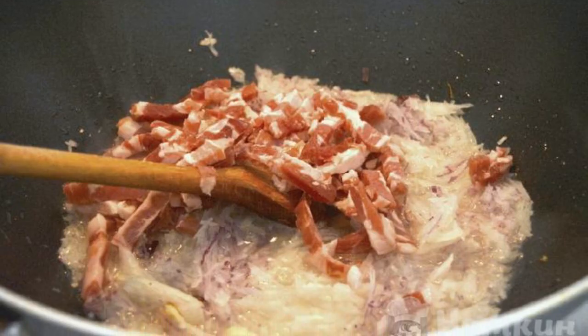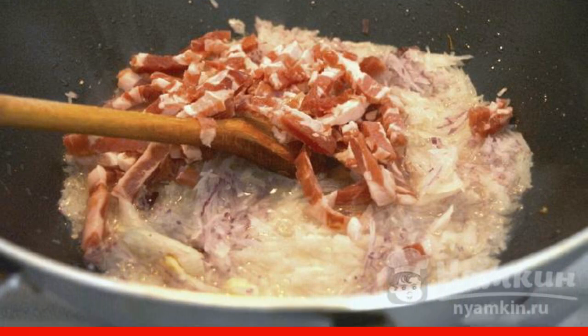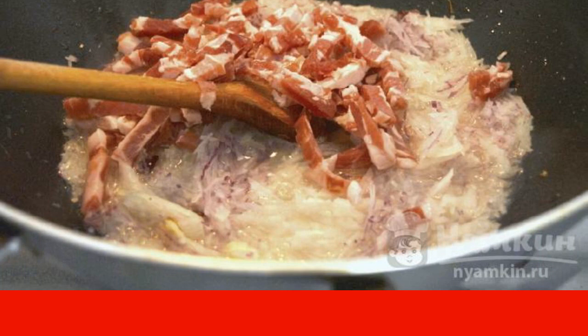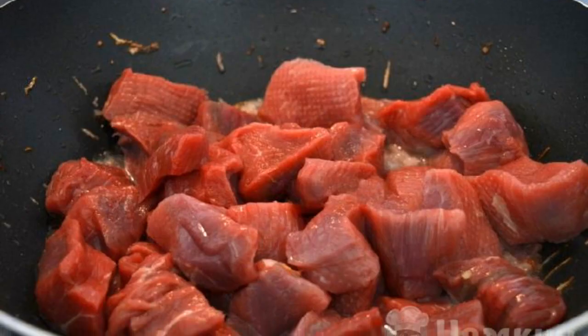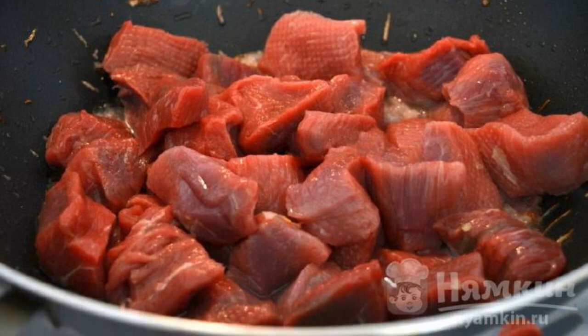We begin the direct preparation: fry bacon pieces in a frying pan. It will release fat which will be useful for further cooking. Cut the beef into even cubes, put it in the frying pan, and fry it until a golden crust appears.